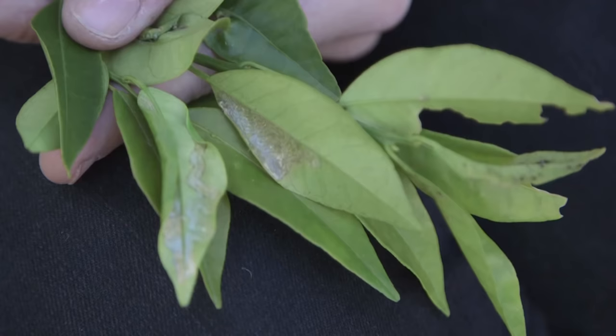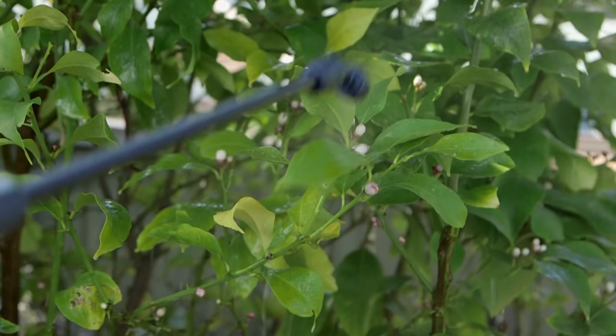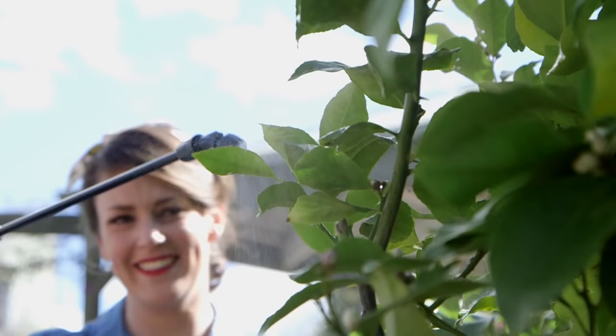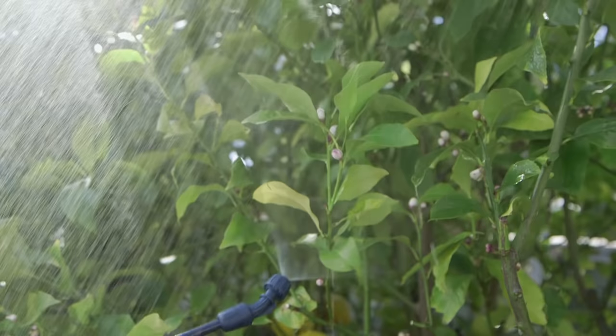And judging by these squiggly lines, I'd say the pest is in town. A regular spray with eco-oil on new growth will help deter fresh eggs from being laid and the juveniles burrowing into the leaves when they hatch.